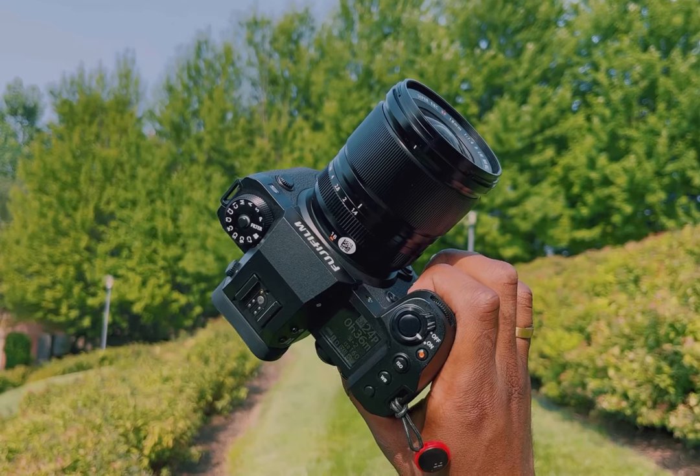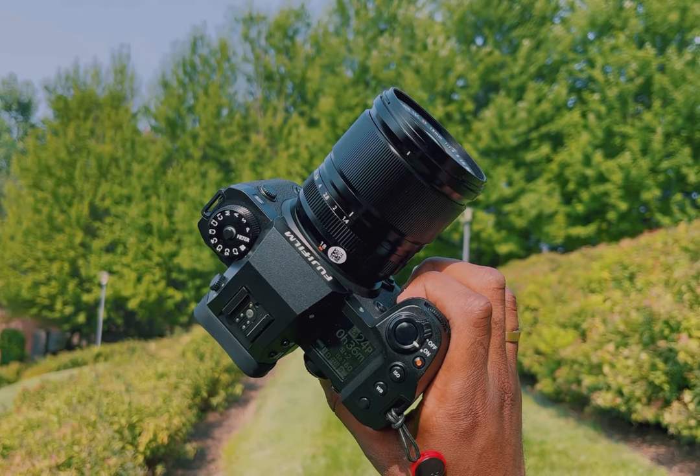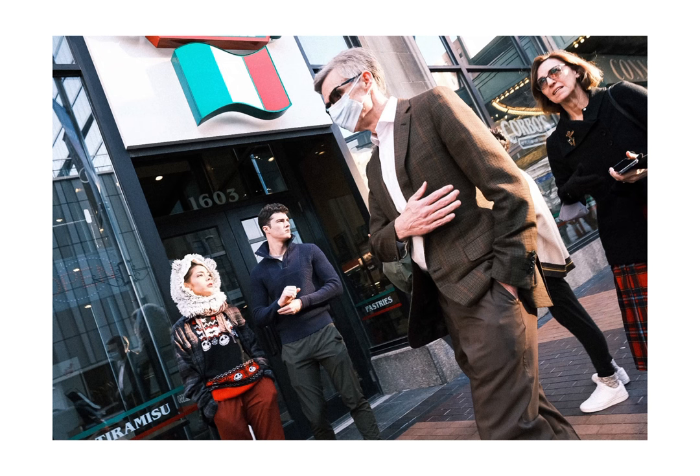Ergonomically, it has everything you could possibly want: a smooth, satisfying manual focus ring and an aperture ring with ASMR levels of clicky goodness. The fact that it's weather-sealed too also gives you some peace of mind, as this lens feels like a lot of love and attention went into making it.